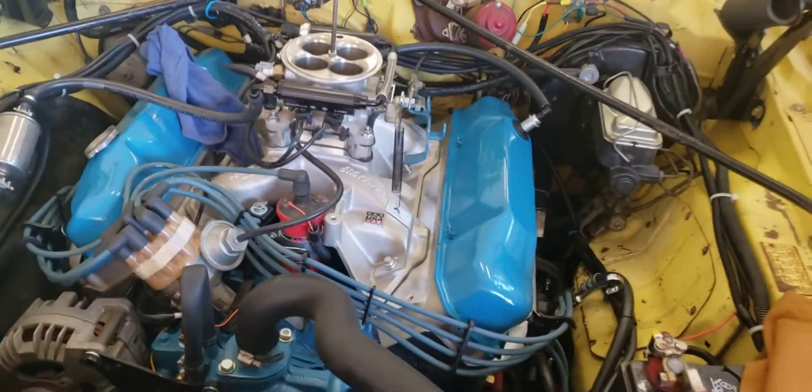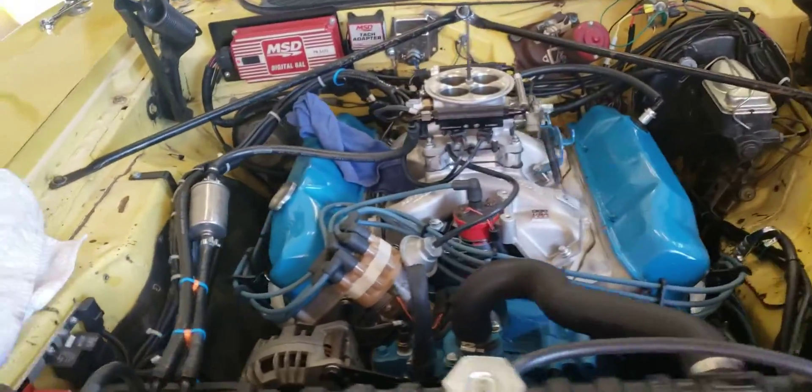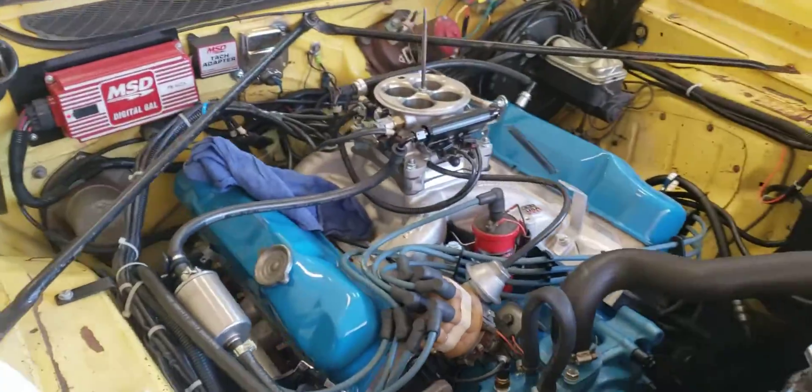It just got some pipes with mufflers on the end for now. No leaks.